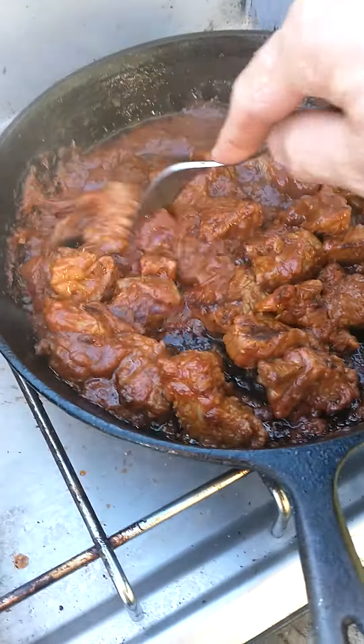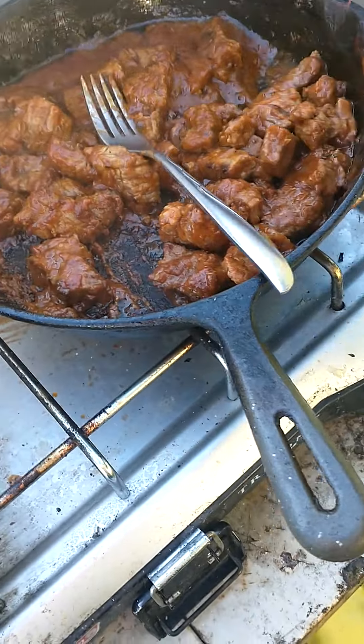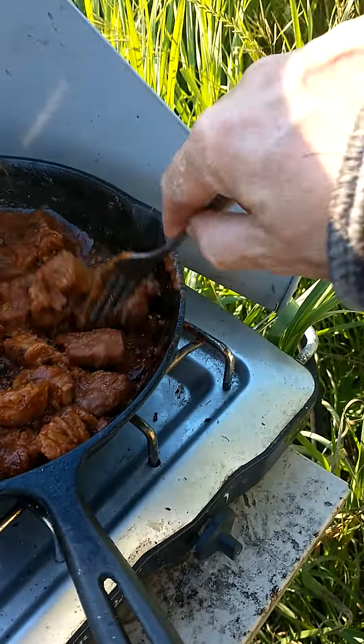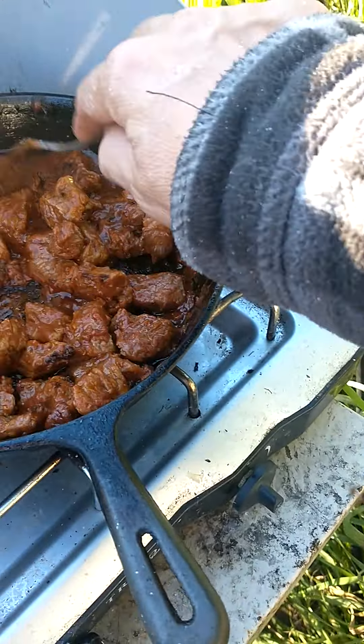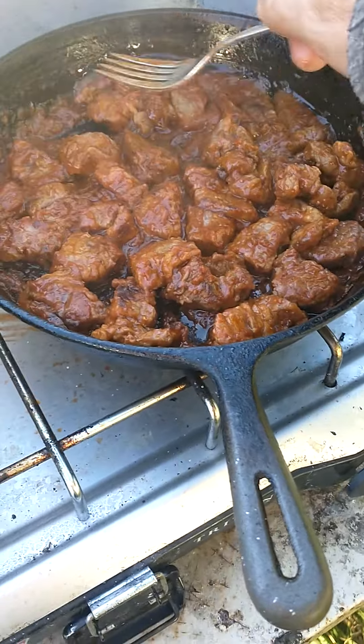I've got the meat here simmering away in the pizza sauce. I've taken it off the heat — there we go. I've got the meat simmering in the pizza sauce.